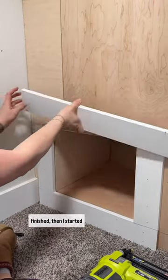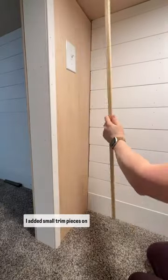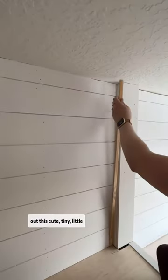After the book nook was finished, I started adding trim to everything. I added small trim pieces on the sides of all of the shiplap and then I trimmed out this cute tiny little window.